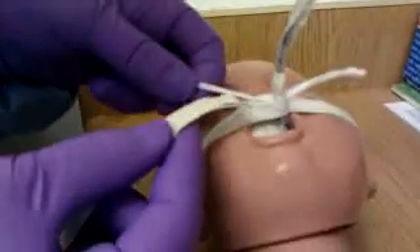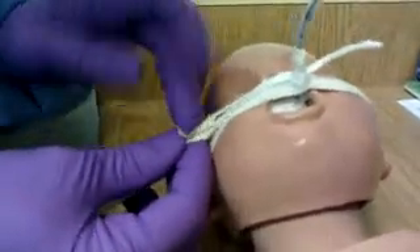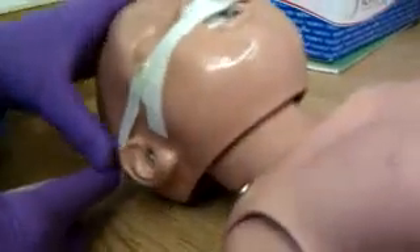And then you're going to take that tape and thread it through on the side. Flip it over and go right over the ear, around the baby's head, and then to the other side.